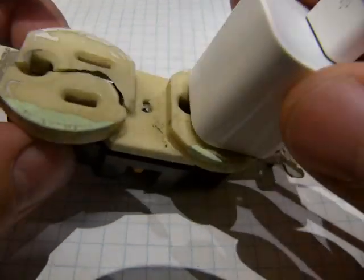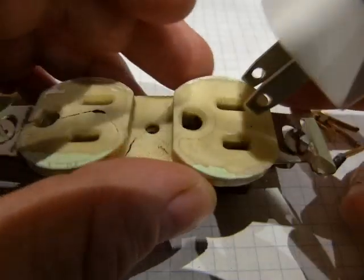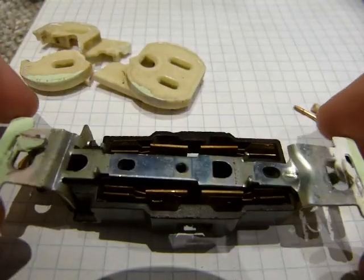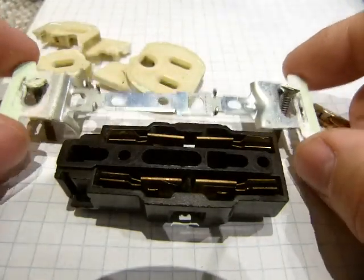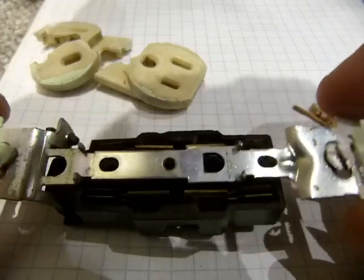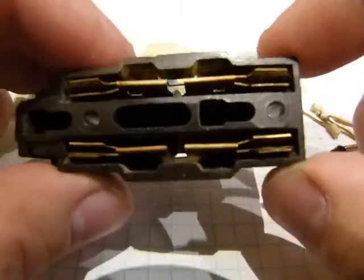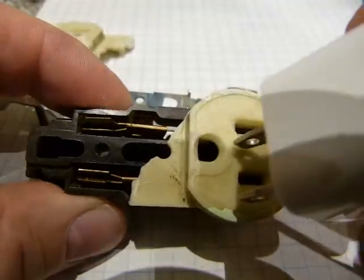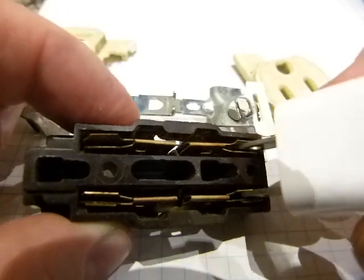When you plug in, the male prongs go in like so. If I take off those parts, you can see where the prongs end up. Let me take off this little plate here — that is insulated and not connected to the energized parts. You can see it's sitting on top of this plastic, or bakelite, box. Those are the copper plates, and when you plug anything in, the prongs end up right about there.